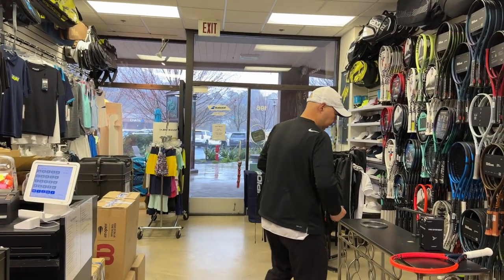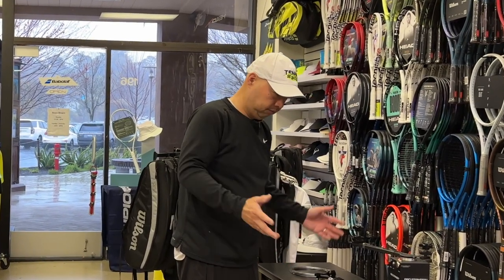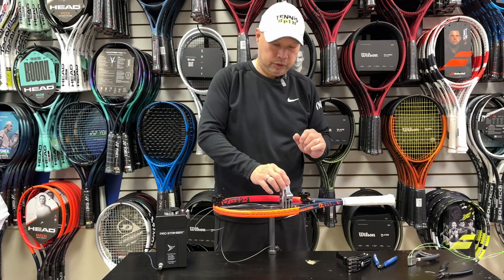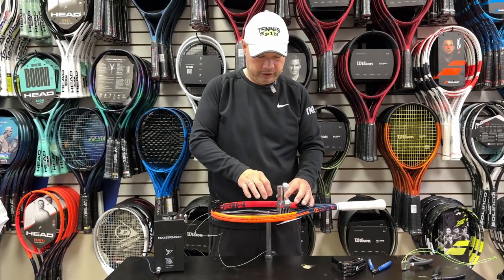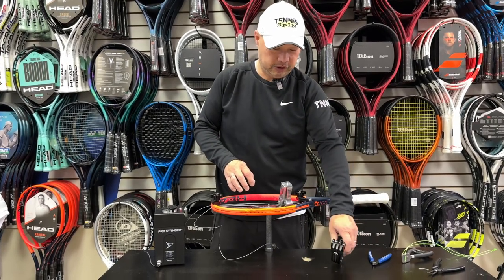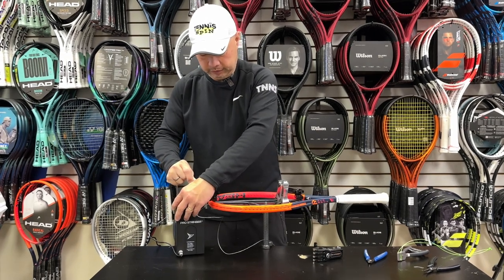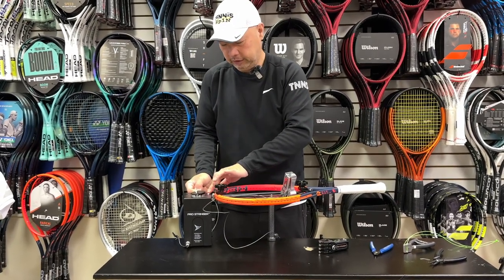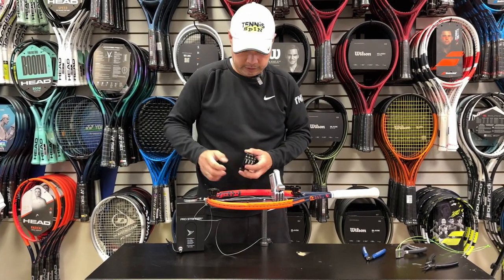I set up the Pro Stringer hoping Coach Chris would come and do it himself, but it looks like I'm going to be the one doing it. I want to set up his racket and test out these clamps. I got Coach Chris's racket set up, strings on, and the new 2.0 silver clamp on. I can tell you it was super easy to just snap on there. I'm going to pull the first main and give it some tension.